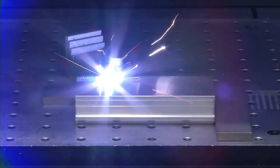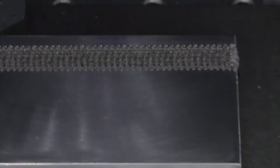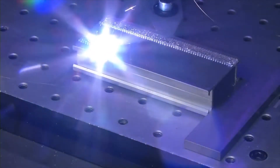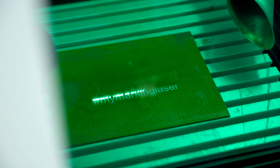Both systems are operated in the nanosecond regime, which means the pulse durations are nanoseconds long. The TruMicro 7070 can be operated between 5 kilohertz and 250 kilohertz, while the TruMicro 7050 can be operated between 1 kilohertz and 1000 kilohertz.